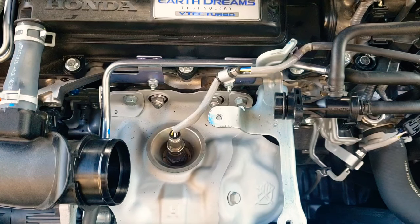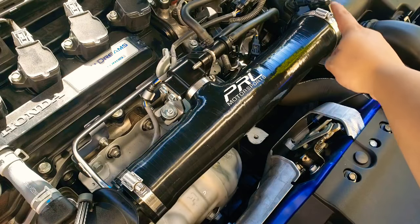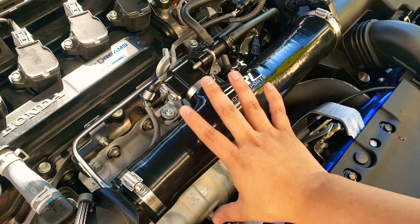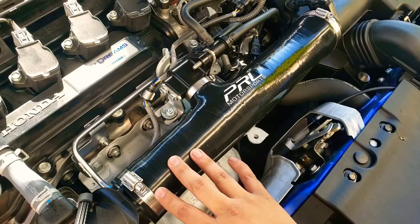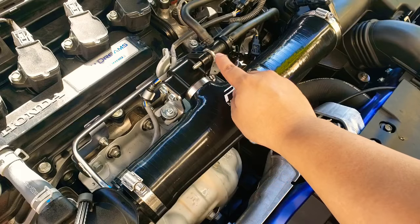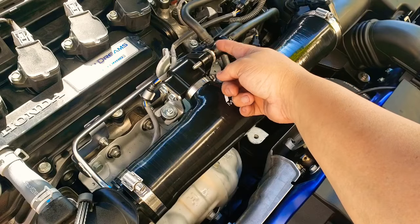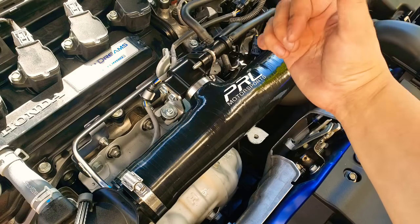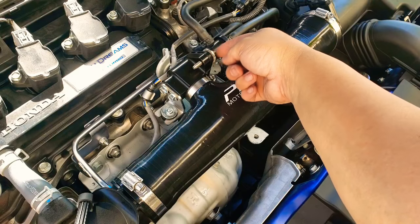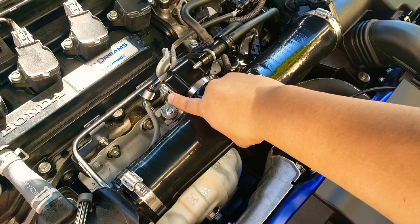We're going to install the hose and wrap this up. With it positioned, work on the tube in this area first — tuck it in. You'll have limited space but if you wiggle everything around you'll eventually get this part in here. Don't tighten the clamps just yet; first tighten these 10-millimeter screws back on.